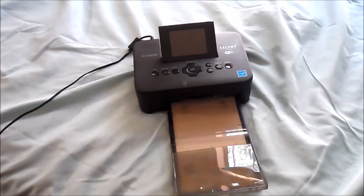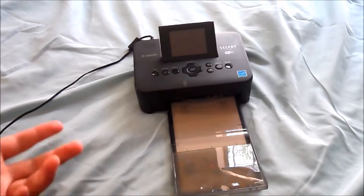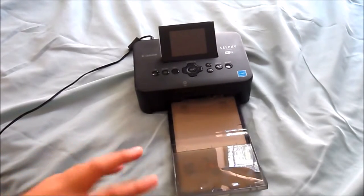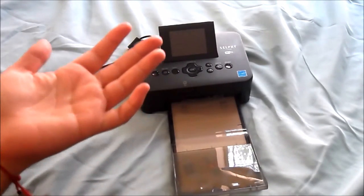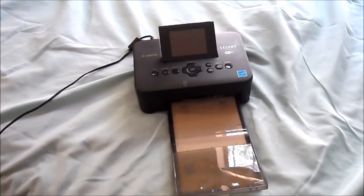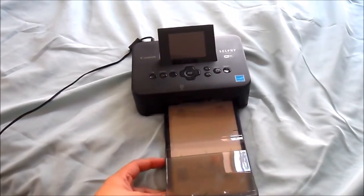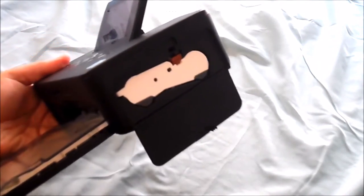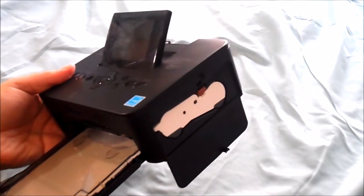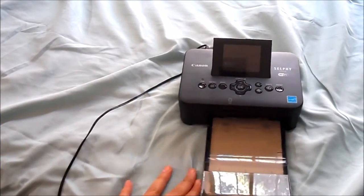Pro: when you get a paper refill pack, it comes with the ink as well, so you don't have to order those two separately. That's really nice and really convenient. It's not the most cost effective way of printing pictures, but it's the easiest I've found. I don't have to figure out what ink goes where. The paper goes in this tray — it's removable — and the ink cartridge slips in here. As much paper as you get is the exact amount of ink you get. So let's say it's a 108 picture pack — the ink cartridge they give you is just enough for 108 pictures. Super, super simple.